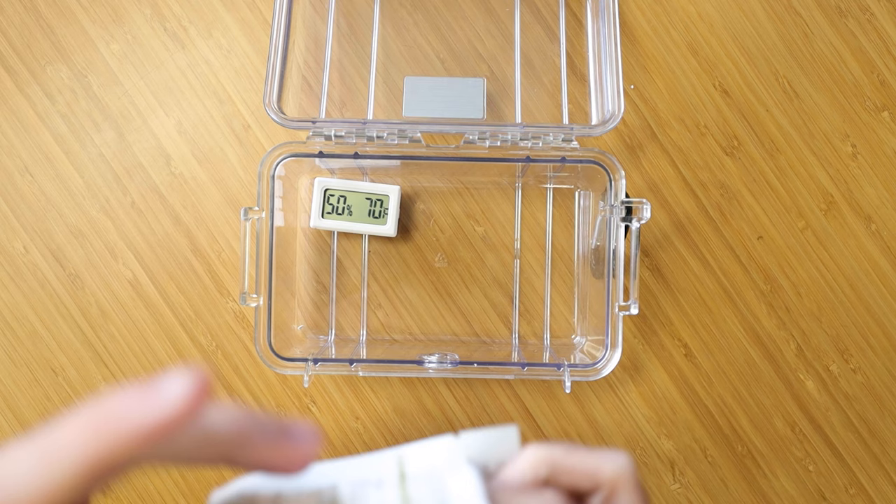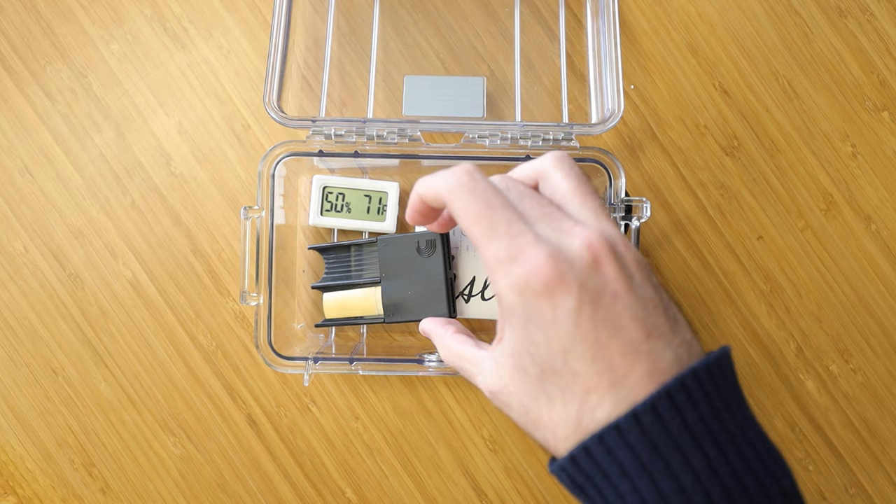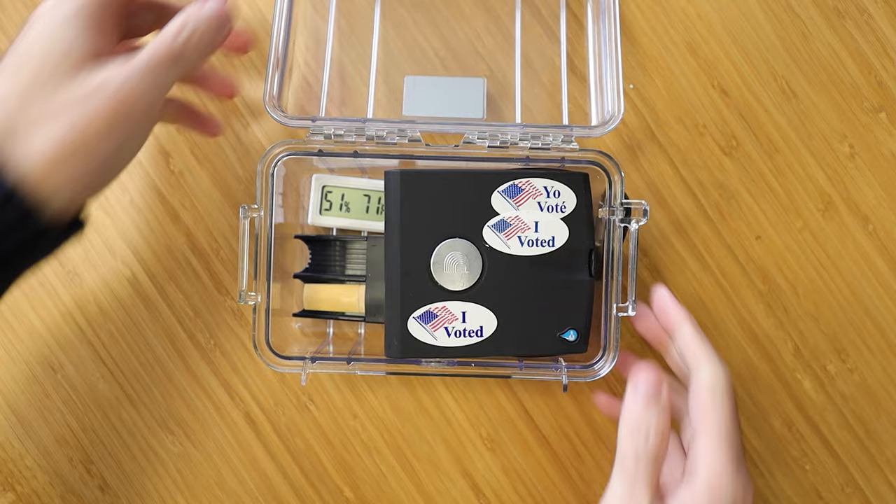Add a Boveda two-way humidity pack. I prefer 72% for where I live. These usually last about a month or two. Next, add your reeds however you like — reed cases, reed boxes, reed holders, loose reeds — it doesn't matter. Inside the Pelican case, the humidity will be constant and your reeds will be much healthier.